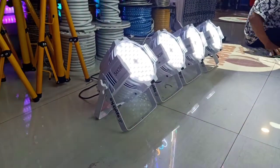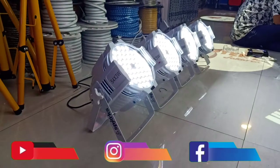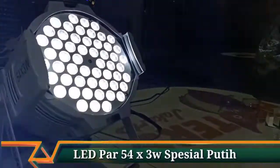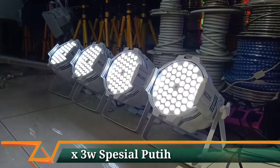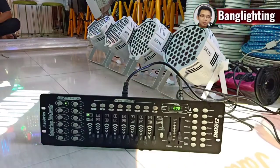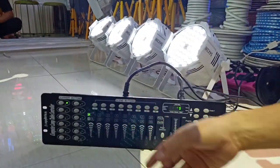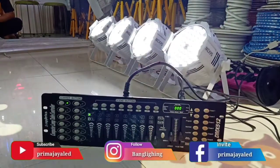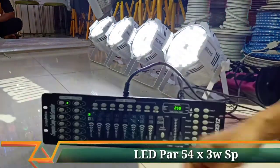Par LED 54, bodi putih, cahaya spesial putih. Spesifikasi: 54 LED × 3 watt, masing-masing lampu 3 watt dengan cahaya warna putih. Tes penggunaan DMX mixer 512 untuk parlet 54×3 spesial putih. Di channel 1 ada master lampu. Kemudian ada konfigurasi 12, 18, 18, dan 6 — total keseluruhan menjadi 54. Di channel 6 ada mode strobe atau mode flash. Master dimmer lampu ada di channel nomor 1, bisa dinaikkan di channel 1.